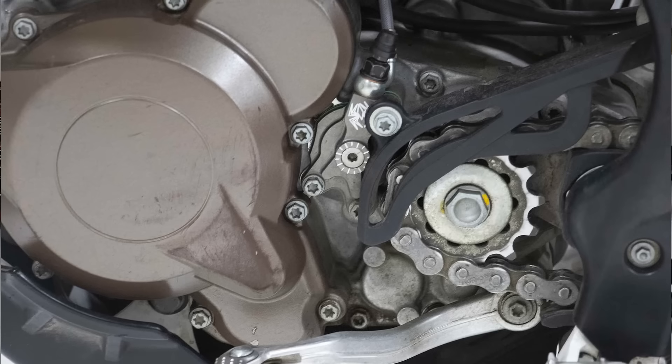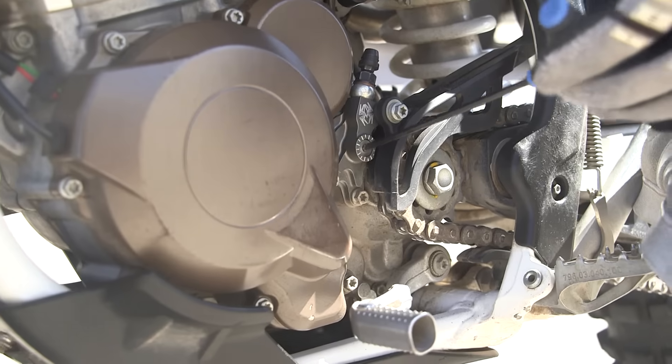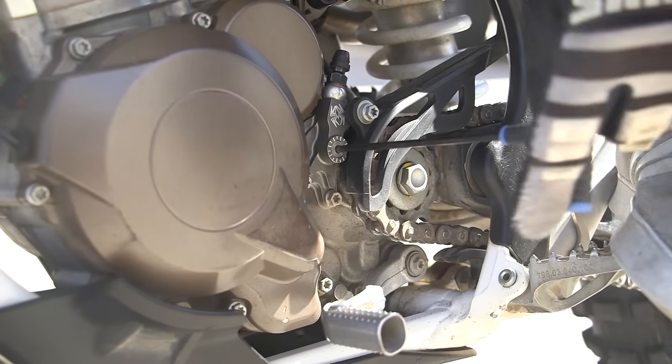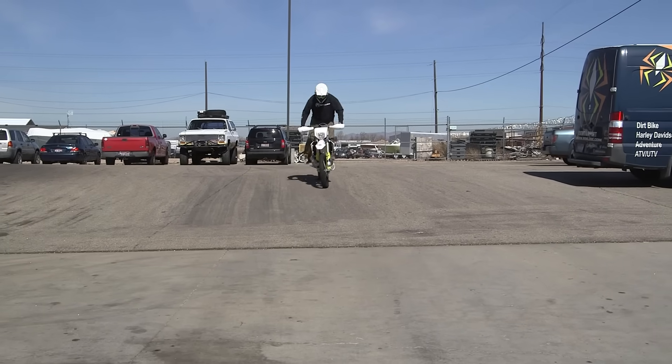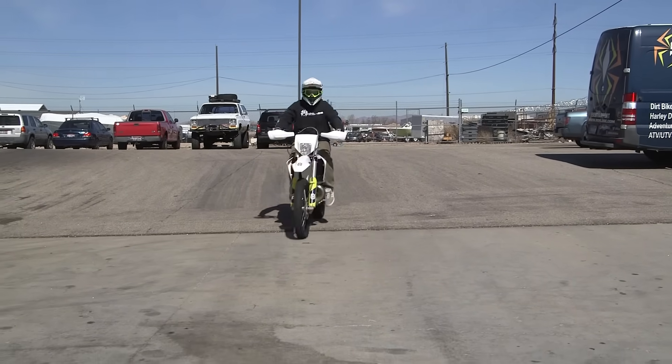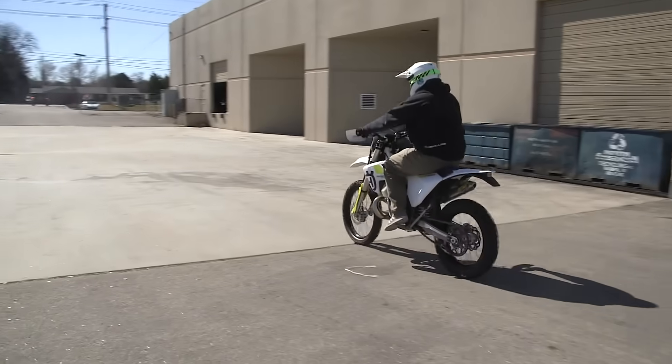The Rekluse adjustable slave cylinder can also be used in an emergency to bump start the motorcycle. Turn the adjustment one full turn — 360 degrees counter-clockwise — push the bike with the clutch lever pulled in, click the bike into second while increasing traction to the rear wheel, and this will bump start the bike.